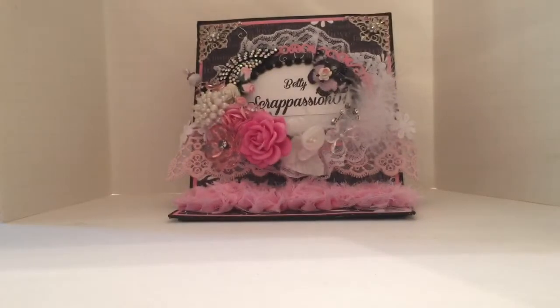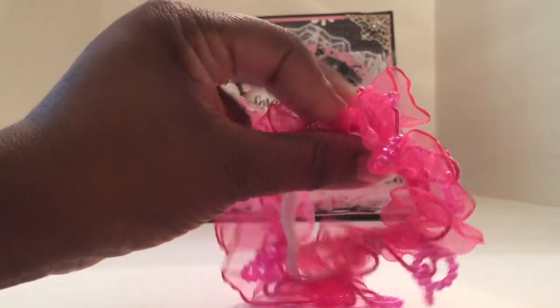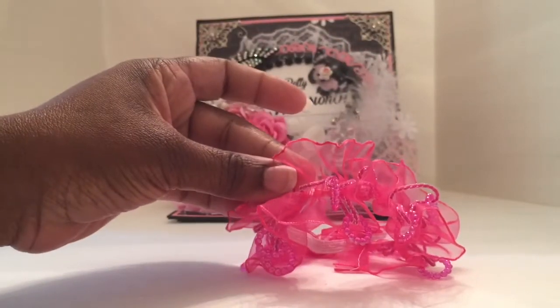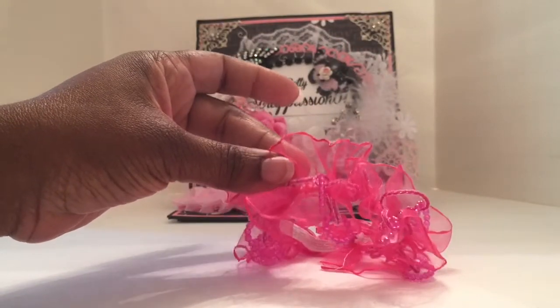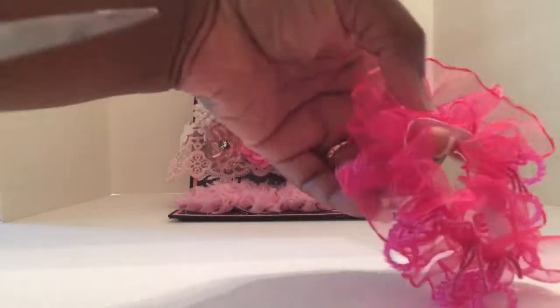The second thing I picked up were these little ponytail holders — aren't those cute? They have little loopy things on them, and I thought that would be cute to add as trim on a project. I'm going to take this and cut it down the center to show you how you can use it.